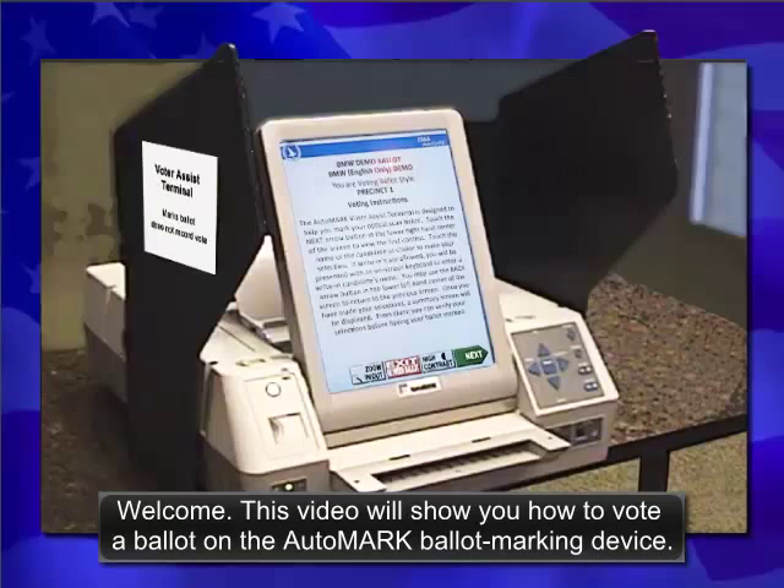Welcome! This video will show you how to vote a ballot on the AutoMark ballot marking device.